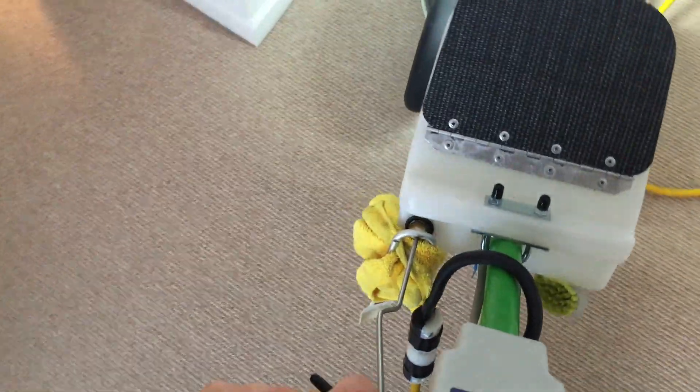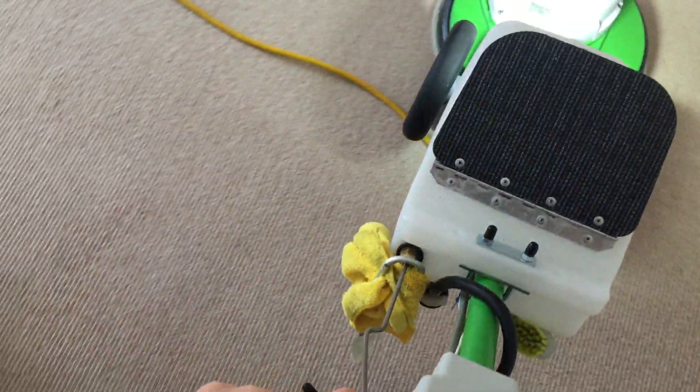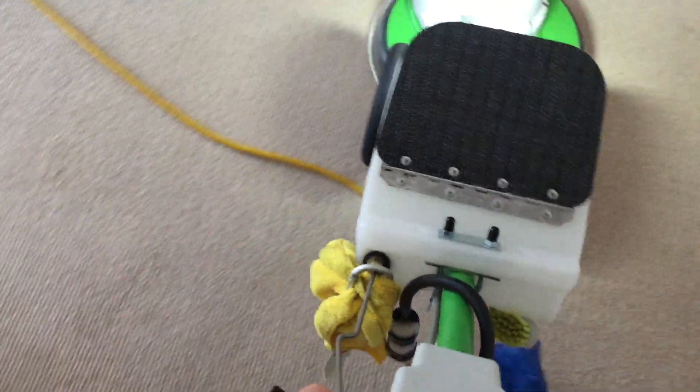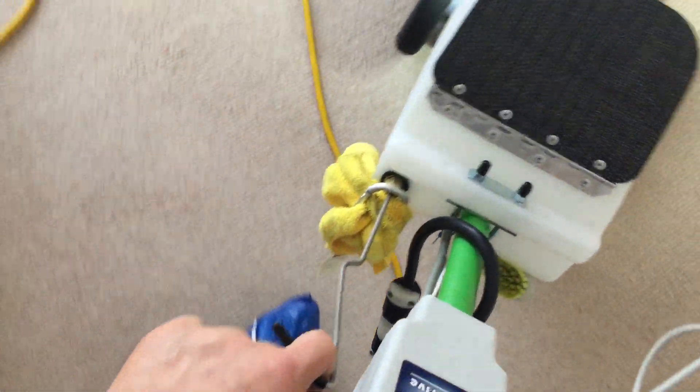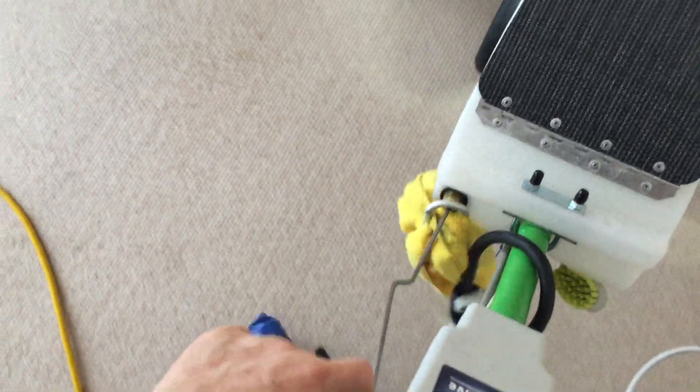This carpet will be dry within about an hour or less, although the spots where I did the treatment for the upchuck will probably take two or three hours to dry. But other than being a little bit darker because it's damper, that's going to be totally gone.